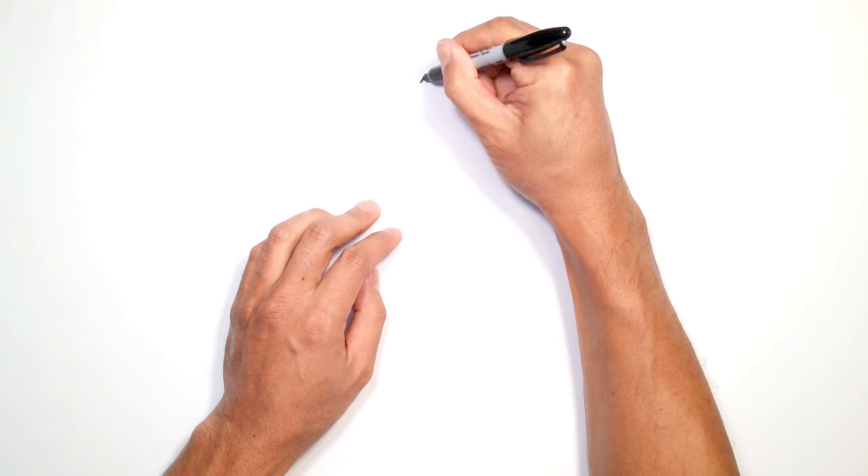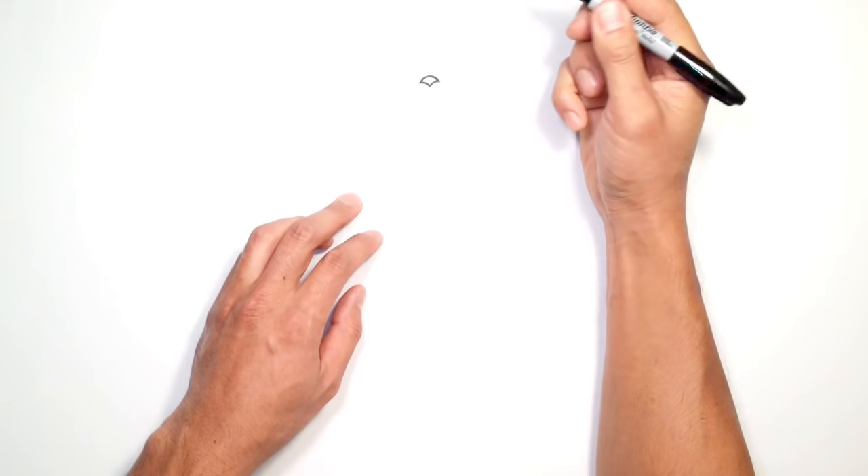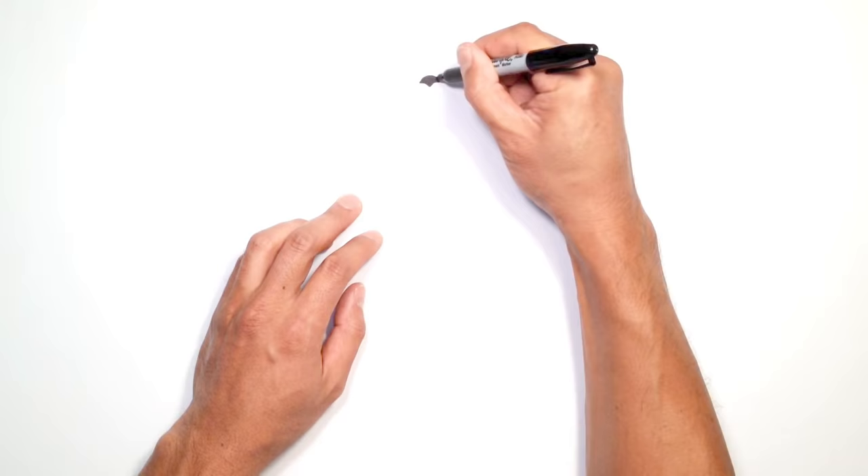We're going to start in the middle of the face with the nose. Let's draw an arc from the left to the right, from the top of the nose. From here we're going to take these two points and go towards the middle — coming down towards the middle on the left and on the right. Let's go ahead and color this all in black.